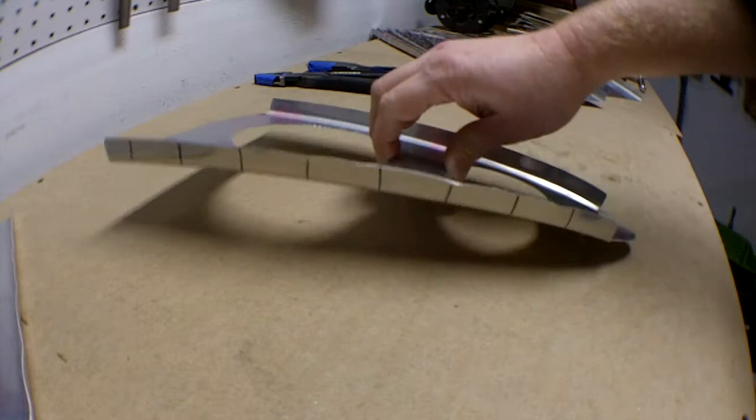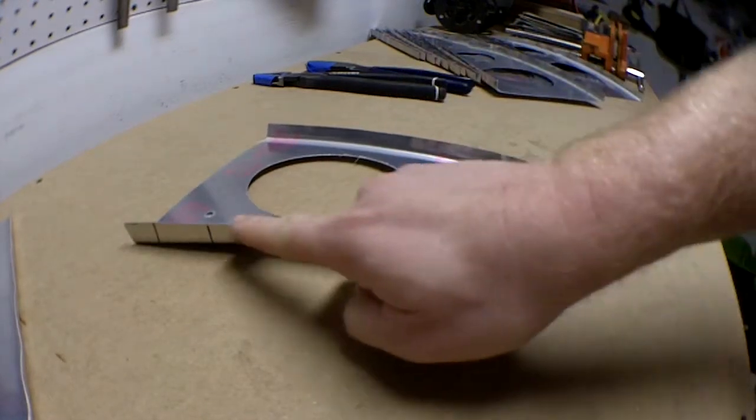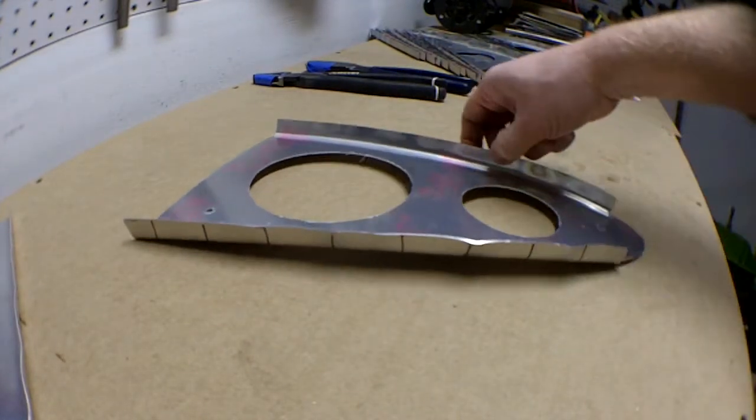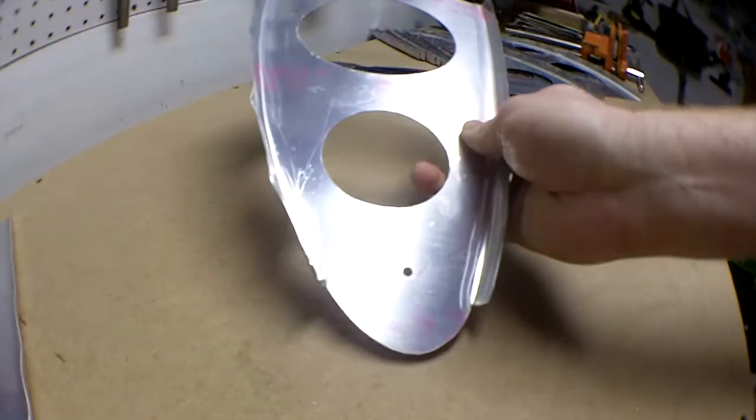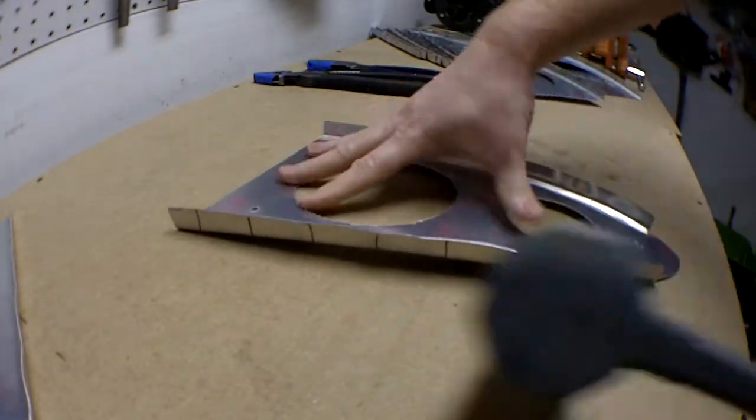Let's shape this nose rib. As you can see, it's got a nice little gap to it. The flanges aren't exactly really 90 degrees. I'm going to try to get them closer to 90 here.